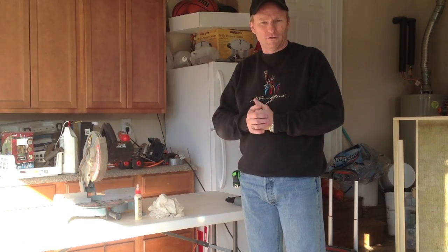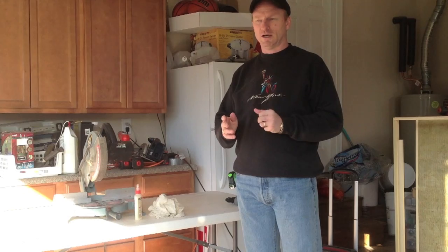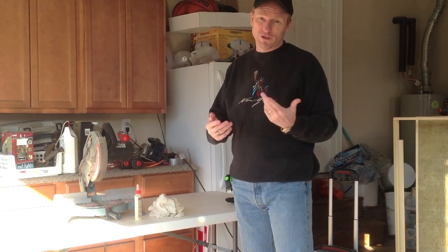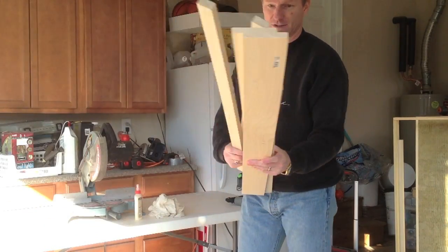Hey everybody, today I'm going to show you how to build a sound absorption panel for your home studio. I'm going to do it the quick, simple way — easy materials. It may not be the cheapest way possible, but it's very straightforward and easy to do. First let me show you what you need to get.